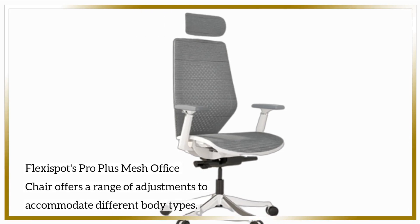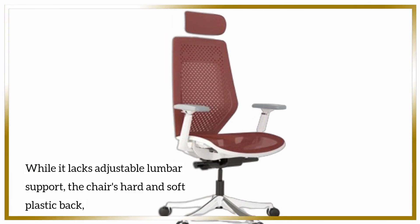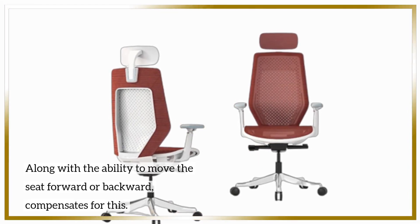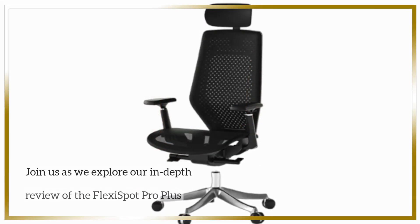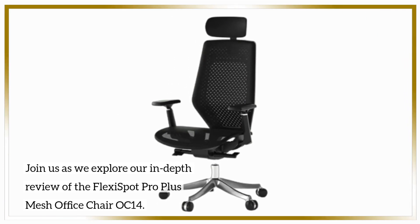The FlexiSpot Pro Plus Mesh Office Chair offers a range of adjustments to accommodate different body types. While it lacks adjustable lumbar support, the chair's hard and soft plastic back, along with the ability to move the seat forward or backward, compensates for this.